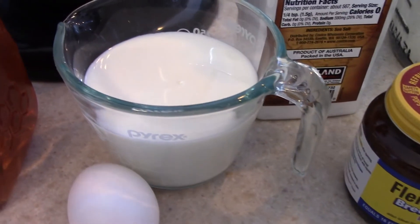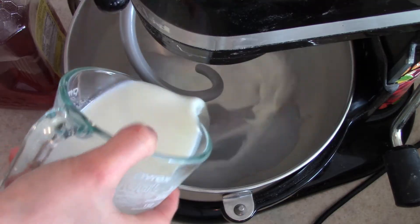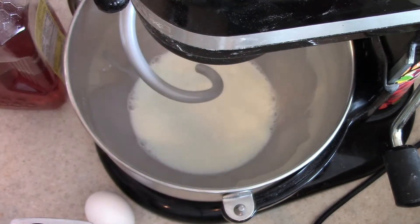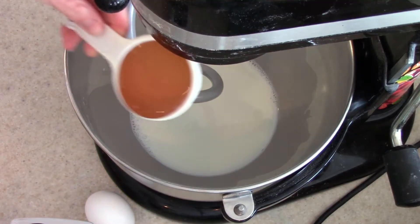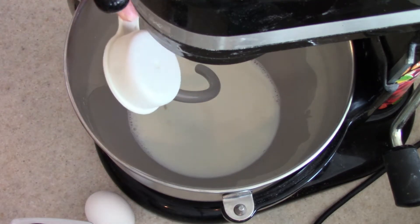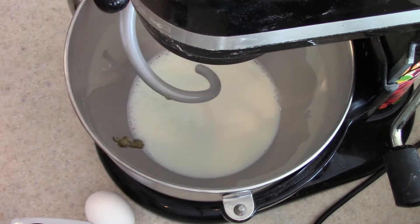So to get started, I'm going to warm up our milk. I warmed it up in the microwave for about 45 seconds until it is warm, not too hot. If you put your finger in, you don't want it to burn your finger — just warm. Then you're going to add in your honey and your yeast, and we are going to let this proof for about 10 minutes. Then we will add in the rest of our ingredients.